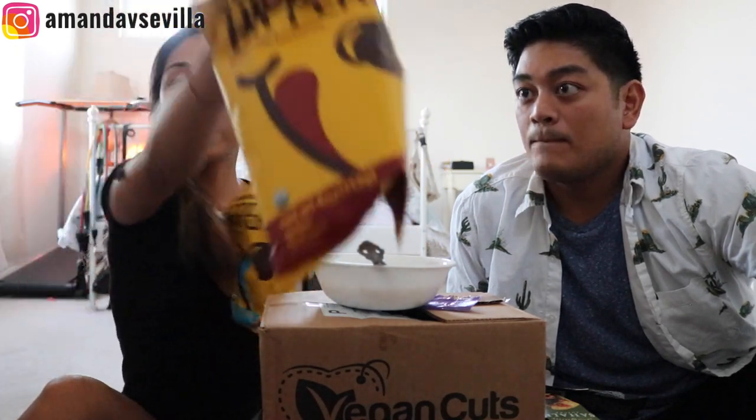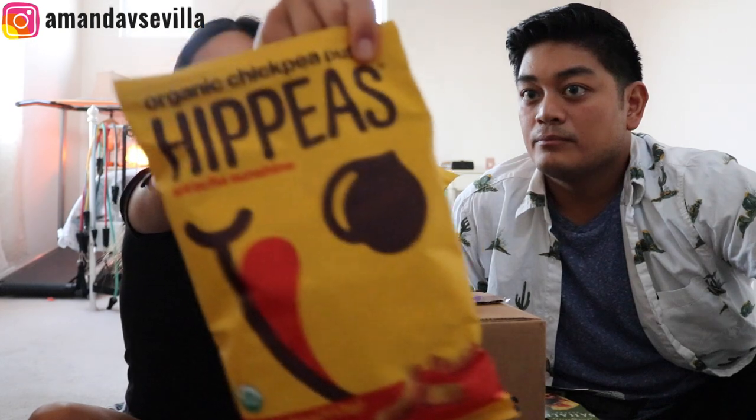We have a surprise. This isn't even a sponsored video, so I don't have to do guidelines. But Hippeas also sent me a box of snacks to try. I don't like trying snacks alone, I like trying them with my brother. These are flavors I haven't tried myself — they have pepper power, bohemian barbecue, sriracha sunshine, and far out fajita.